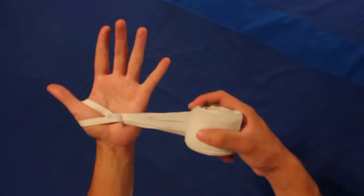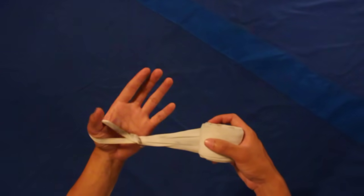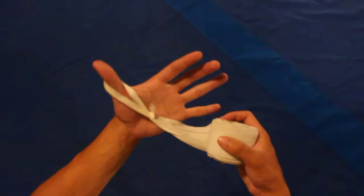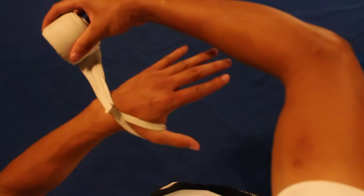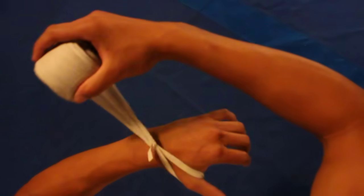When you first put the loop on your thumb, make sure you don't go this way, because as soon as you close your hand, you'll see this wrap is going to slip right off your thumb. It's going to get loose as you fight, which is not what you want. You want your hand wrap to stay tight. So we go away from the thumb, so as I make a fist inside the glove, it tightens up the hand wrap, which is what you want.